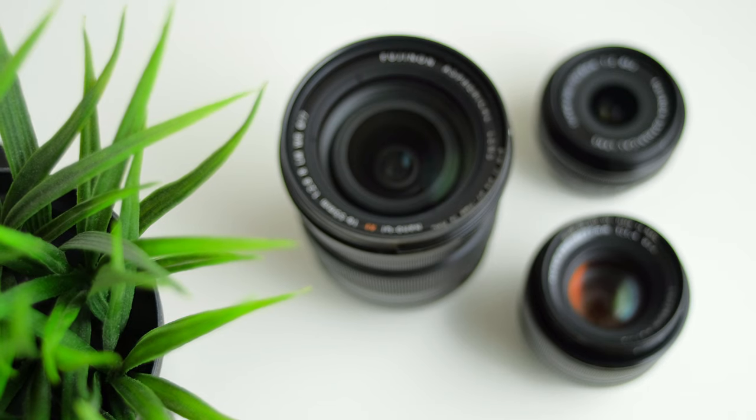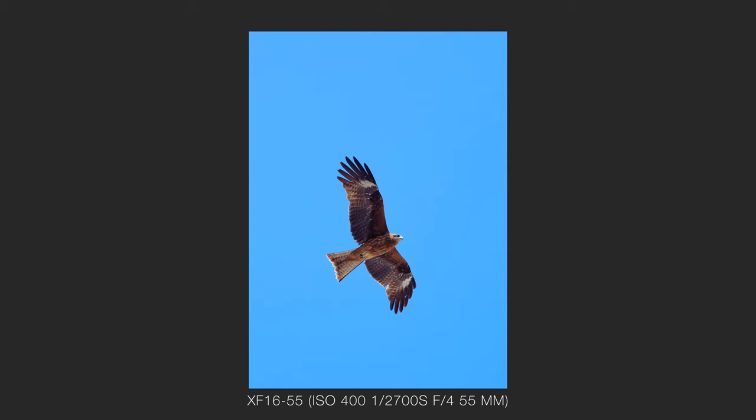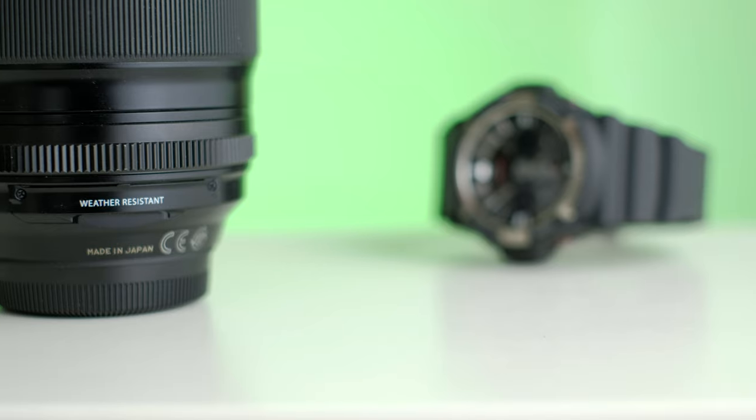Honestly, I think it's sharper than the 18mm and has less chromatic aberration than the 35mm. If people are noticing the corners aren't sharp enough in the photos, I think there might be some bigger issues to contend with. The linear focus motor is quiet, fast, and accurate — it works great for photos and video. Nothing to complain about here.